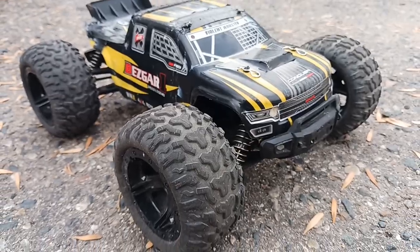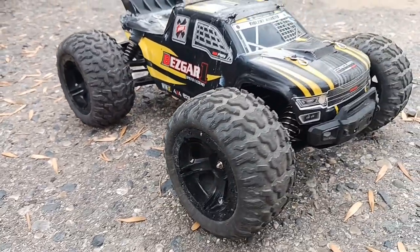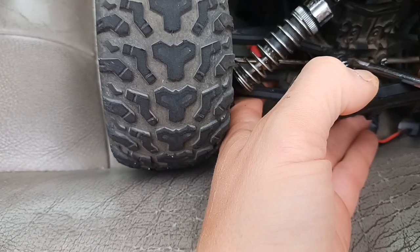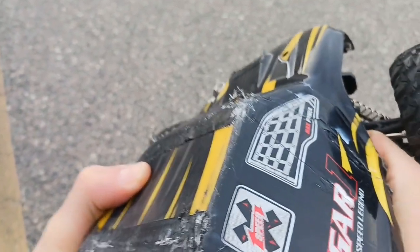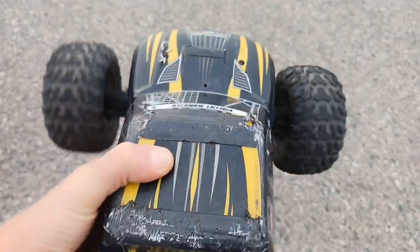I don't know why they're so overpriced - it should be about a hundred bucks brushed, 150 brushless. Pin out and now we're gonna screw it back in and we should be fixed for a few more rounds here. See if we can drain the battery - run two batteries in a row.